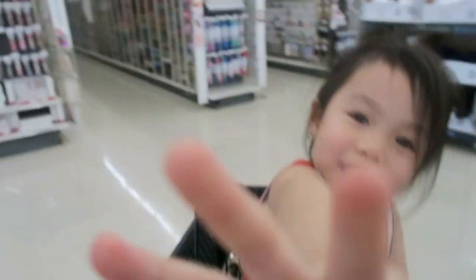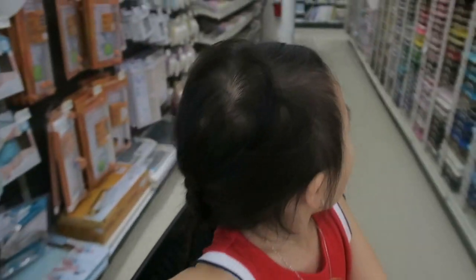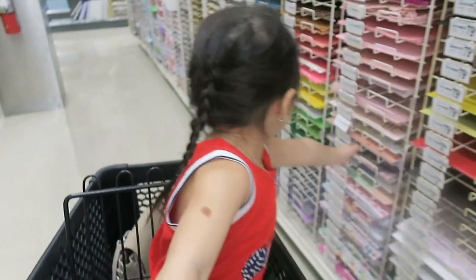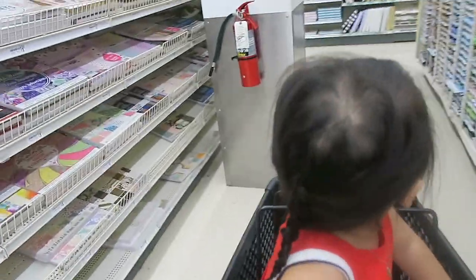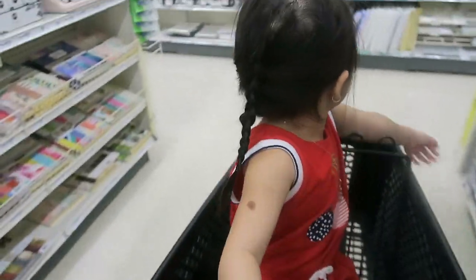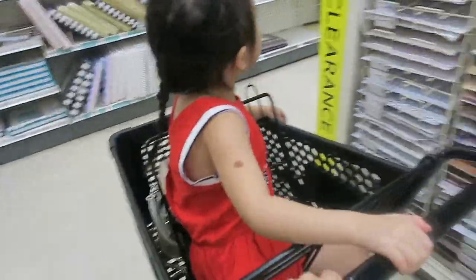We're at Michael's — hello kids! Gotta get some paper. I want a pink one. I want pink!